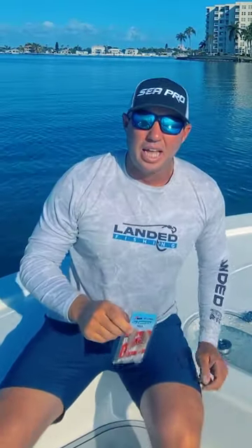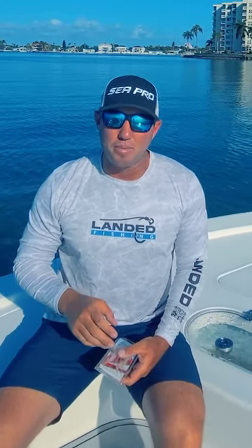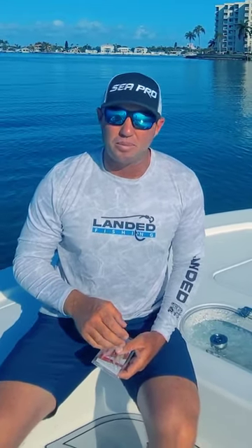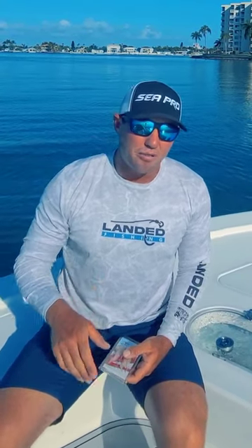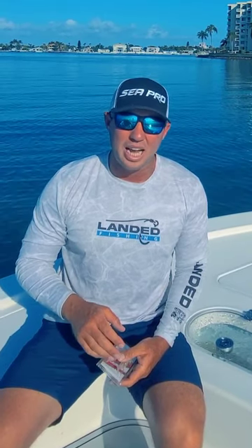My second bait is going to be the EZ Man shrimp, and this is my speckled trout go-to bait this time of year. I'm going to fish it under a popping cork at two to three feet, sometimes four depending on the depth. I'll pop it and let it fall down, and that's going to trigger those strikes on the fall.